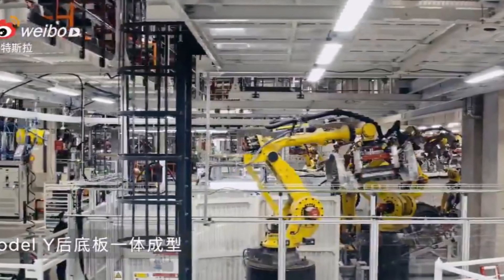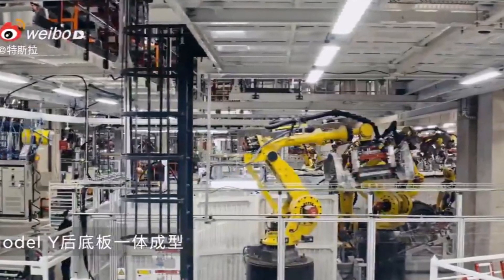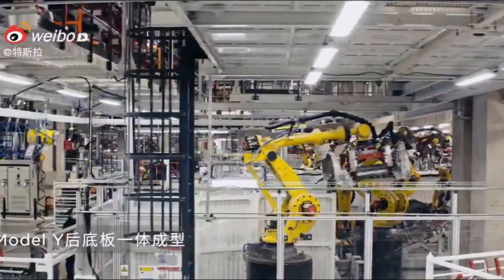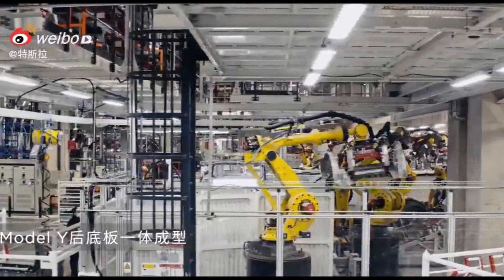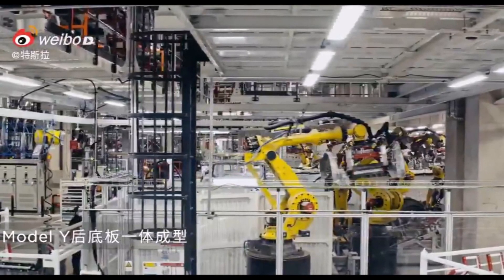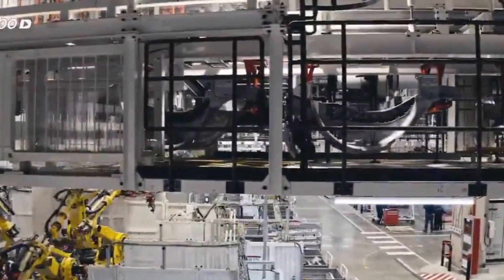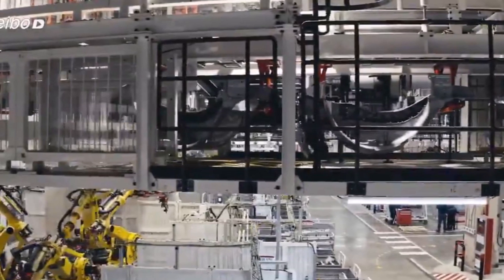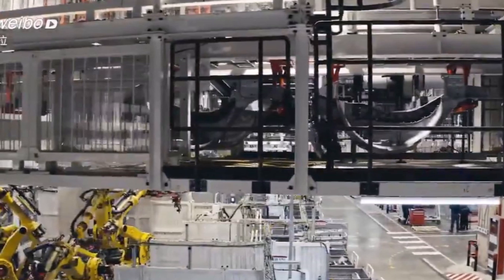What you're seeing in the company video is that at the beginning the robotic arms — the Kuka robots — bring the materials and feed the aluminum into the huge Giga casting machine. Then we see Tesla's body coming out of there: 70 parts made into one part.